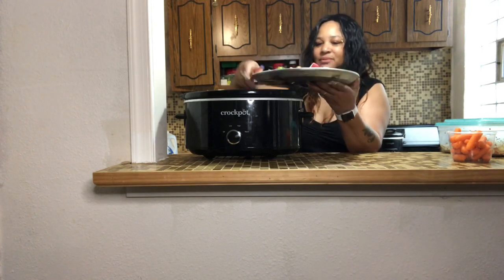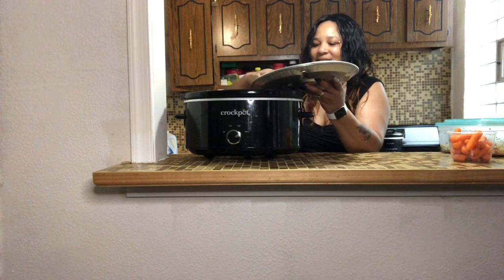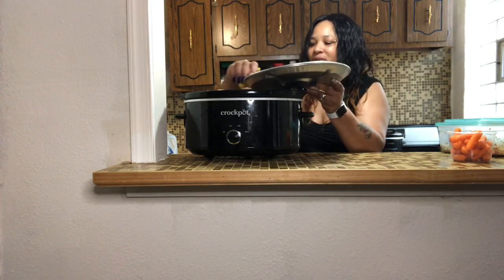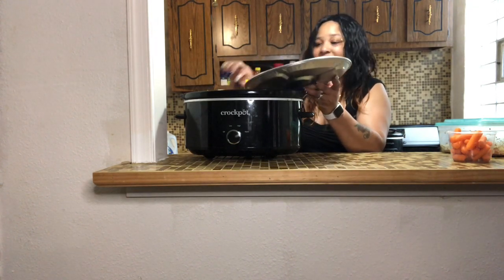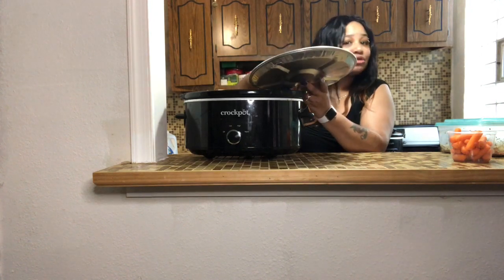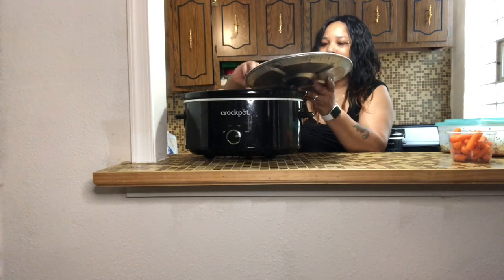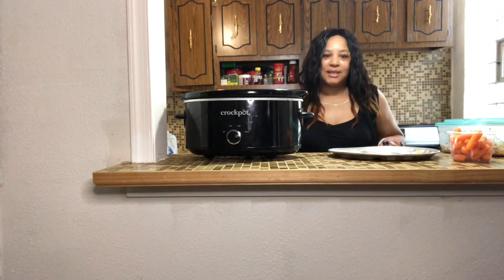Let me grab a spoon. This roast beef should come out really good — this isn't the first time I've made this and it normally comes out great. I also always want to send a reminder to wear your mask, even if somebody tells you not to. Don't think you can't be touched by the coronavirus, so make sure you're washing your hands and wearing your mask.